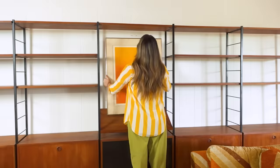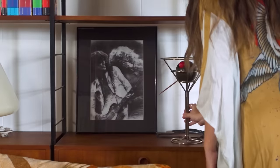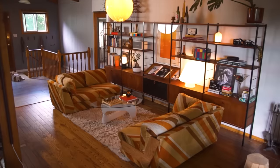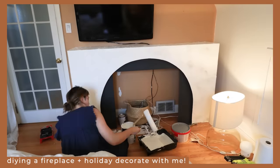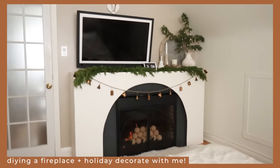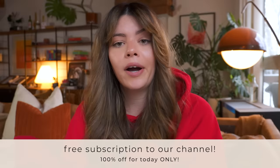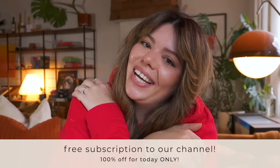Welcome back to the series where I challenge myself to use thrifted materials and a love of all things retro to DIY our family home — from this farmhouse to that 70s house. If you've been following this channel for a while, you might remember the fireplace makeover I did in my previous home. If you don't remember that video, maybe it's because you weren't subscribed — and now is the perfect time, it's Boxing Day, the subscription is free today!